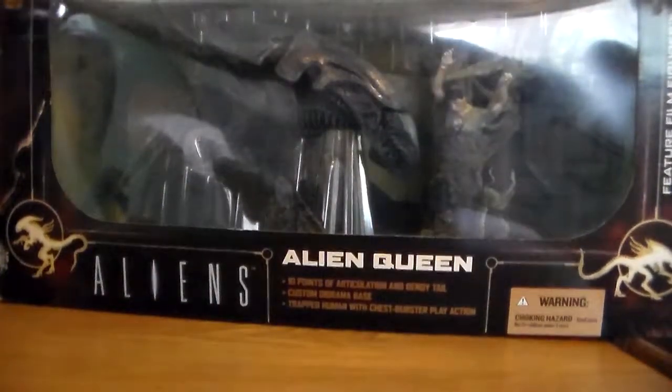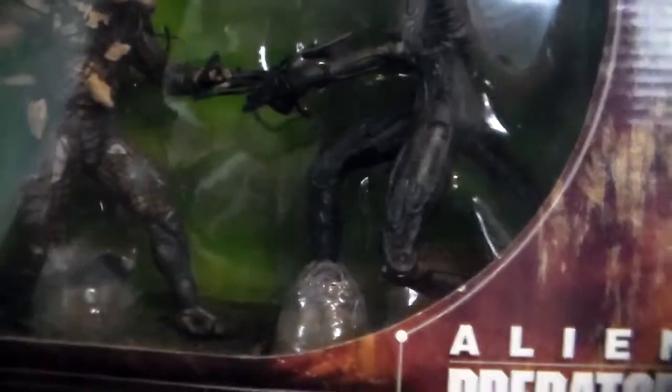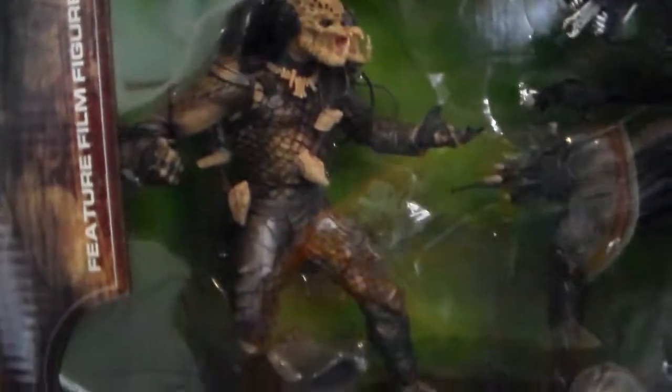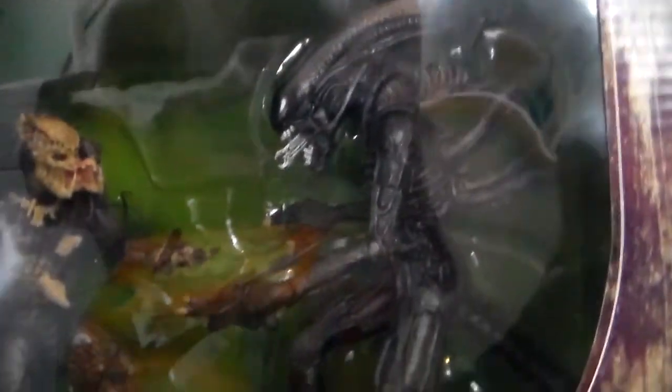On a side note, I do have another two-pack here — this is just an Alien vs. Predator figures set. A very nice two-pack with a very nice xenomorph and a very nicely articulated Predator figure as well. Alien vs. Predator, Aliens — all the Alien movies I'm a big fan of, so I could not resist.